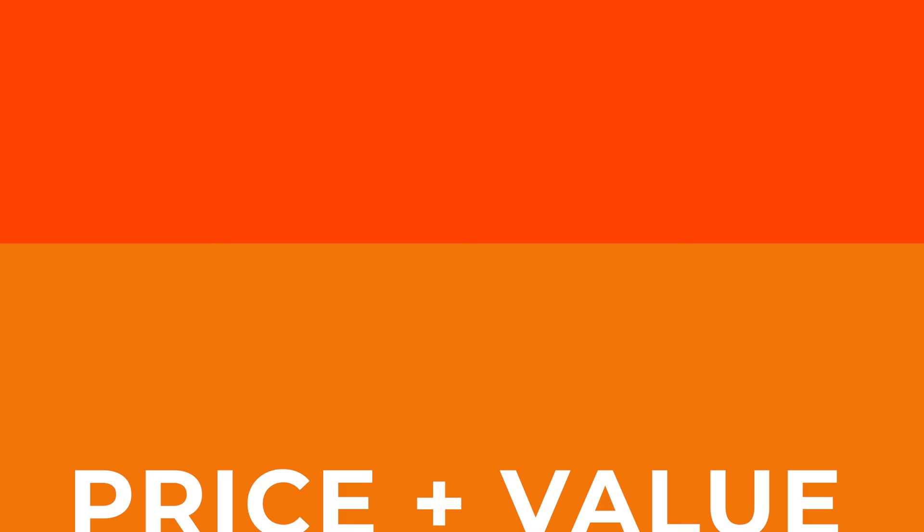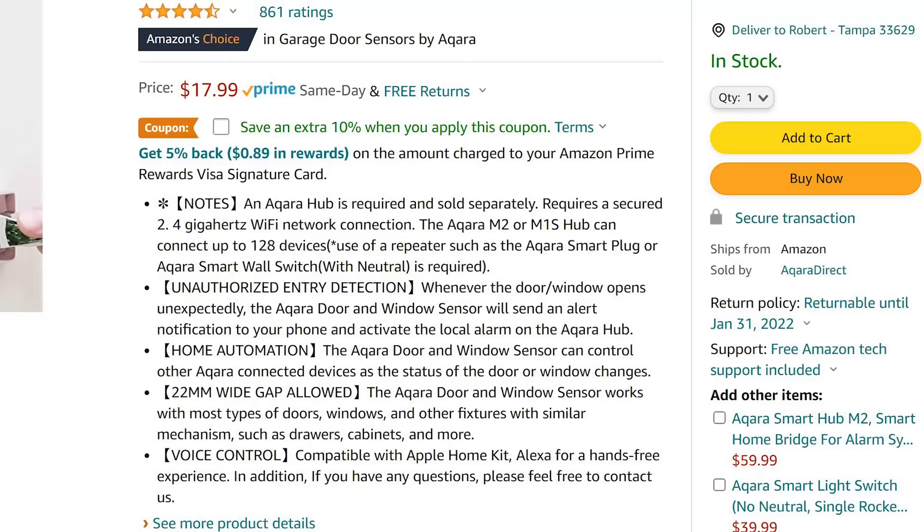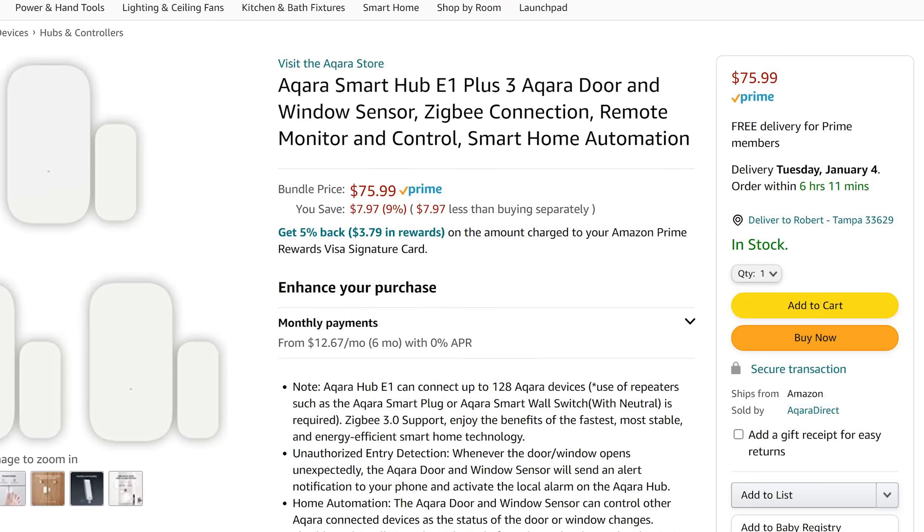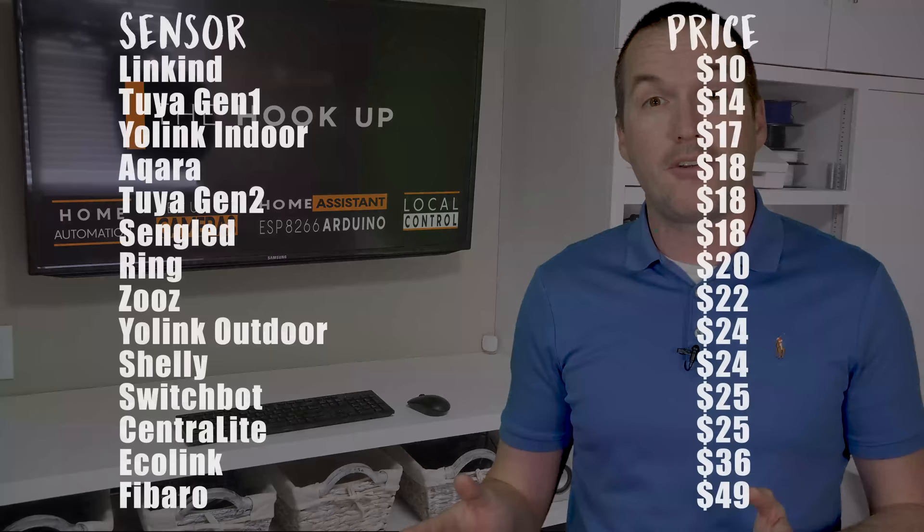The fifth reason to go with the Aqara sensors is price. The Aqara contact sensor is normally priced at $18 and can frequently be found on sale for a few dollars less than that. There are also bundles where you can get something like an E1 hub and three contact sensors for $75, meaning each sensor is just $15 in that case. The Aqara sensors are actually one of the cheapest sensors that I purchased in this video, and when you factor in battery life and replacement battery cost, the value goes up even higher.